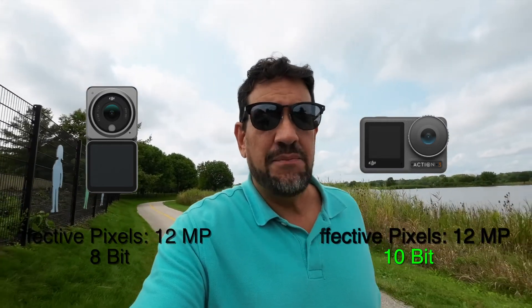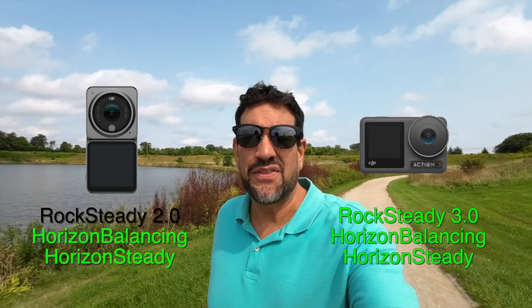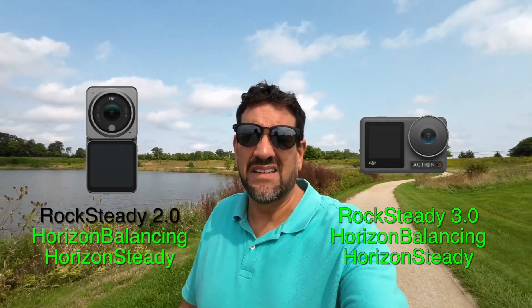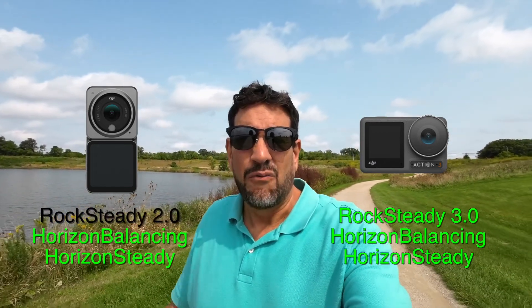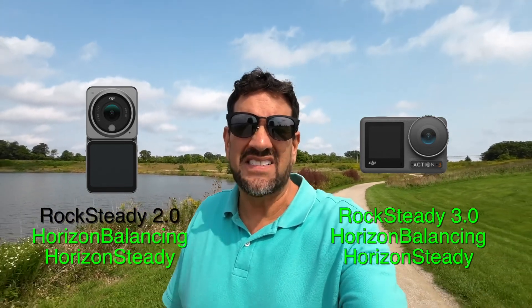The Action 3 does have 10-bit, which is great for color grading, but I use the standard output from the camera and do all my editing from there. One of the benefits of the Action 3 is much longer battery life. Both the Action 2 and the Action 3 have horizontal leveling. The Action 3 has Rock Steady 3.0 and the Action 2 has Rock Steady 2.0.